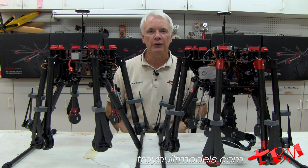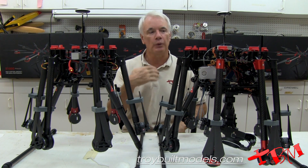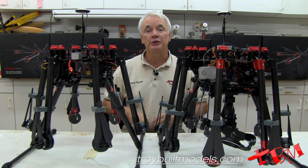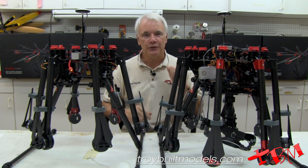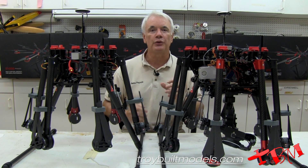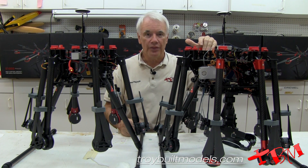Hi, this is Gene with Troy Built Models and I'm going to explain the difference between the DJI S900 and the DJI S1000. Of course there is a price difference. This one's $1,400 and the S1000 is $3,900, so there's a $2,500 price difference.